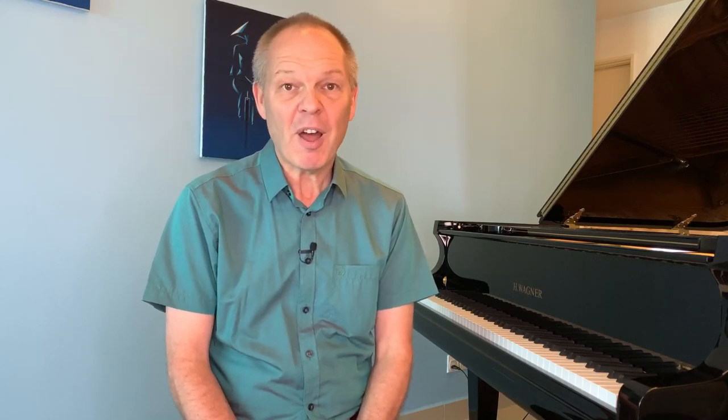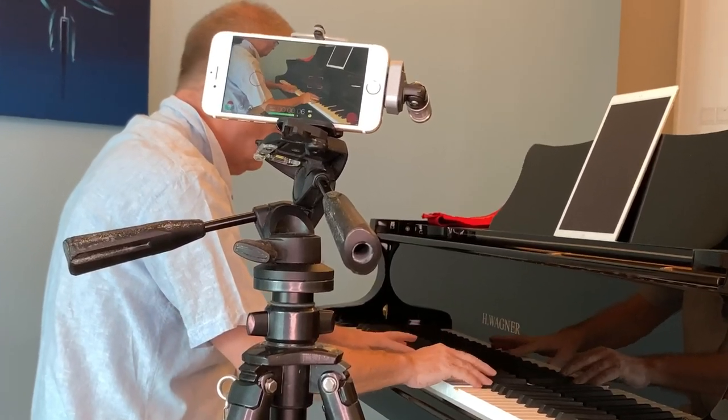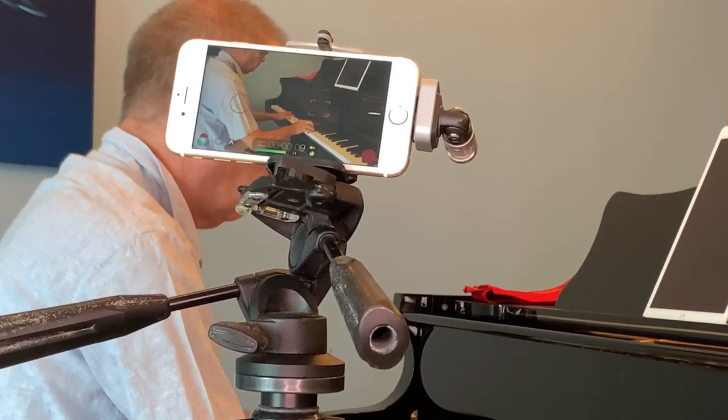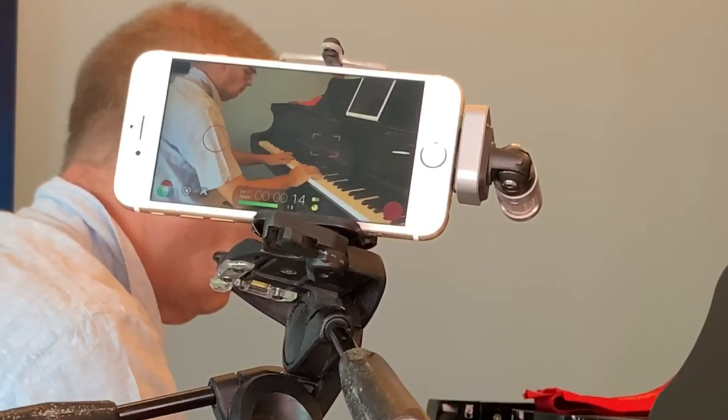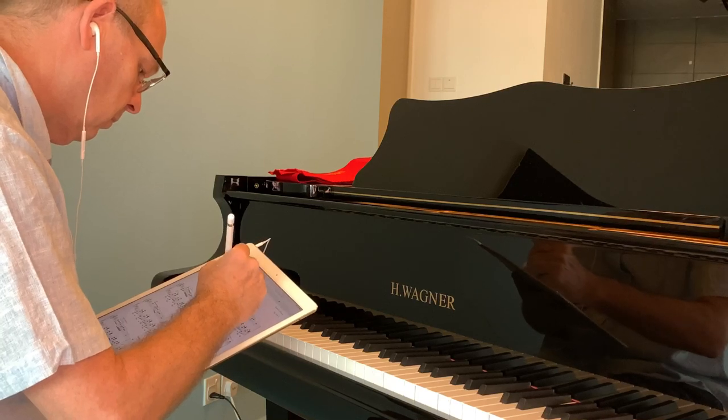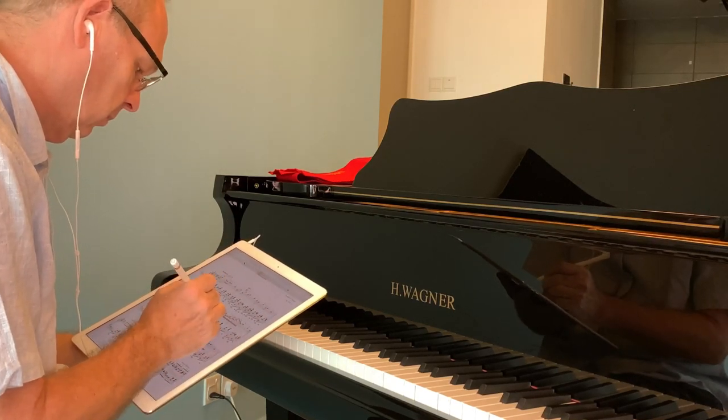To give yourself a lesson, first work out what the content of that lesson will be — decide what you're going to play. Then decide how you'll assess whether the result is good or bad. With smartphones, this is relatively simple: film yourself playing, demonstrate what you've learned to the camera, and afterwards go through it piece by piece checking everything you should have covered.